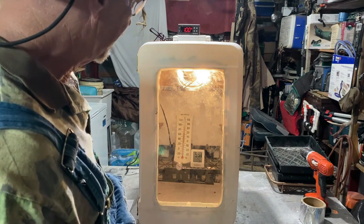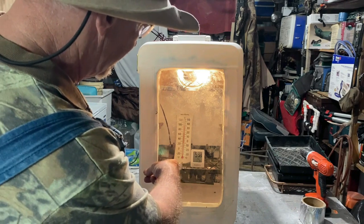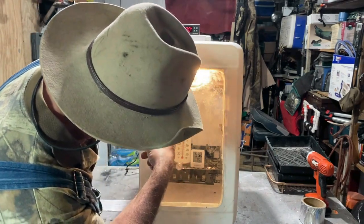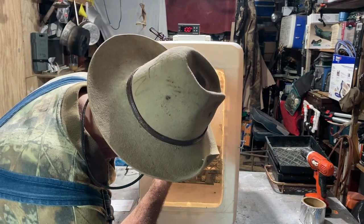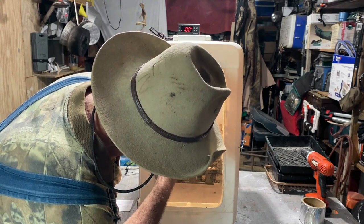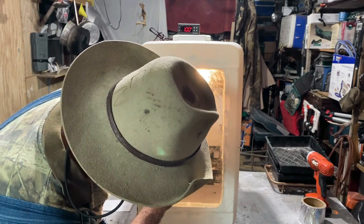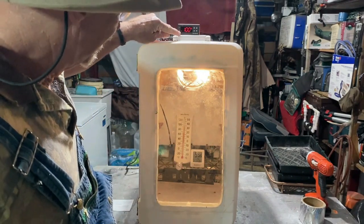After this has been running about an hour and everything's equalized out, I got three thermometers in there — three different kinds. That one says 99.5, the one on the back — close as I can read it I'd say 99.5 — and that little round one is reading the same, while this one is reading 100 right now.